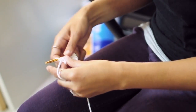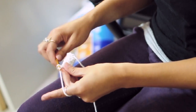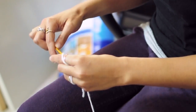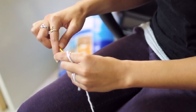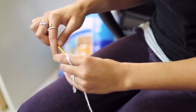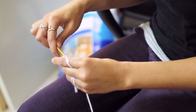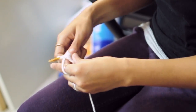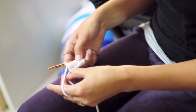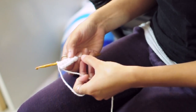And that creates this sort of ribbed texture. So at the end just chain 1 and turn and then repeat it. And then when you've reached the length that you want, you can just use a darning needle and attach it together.